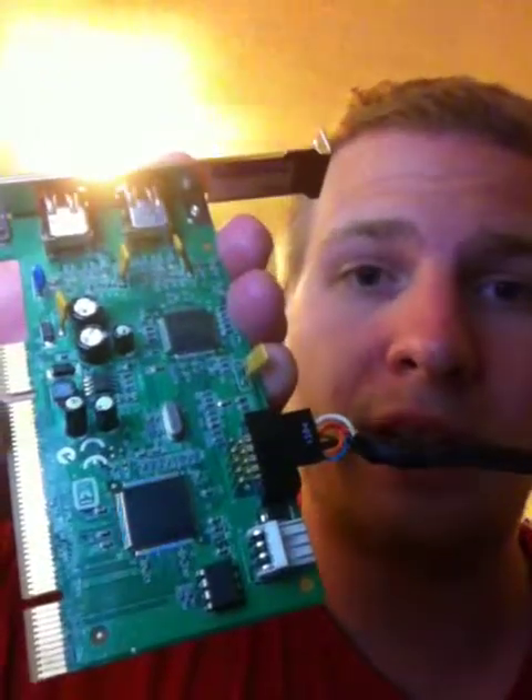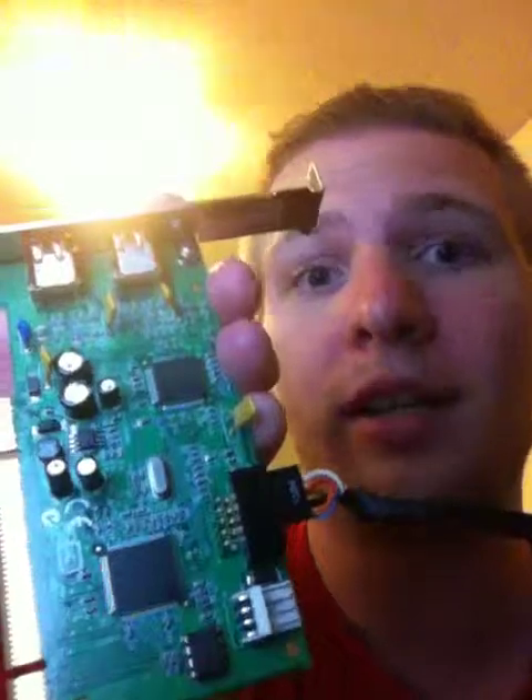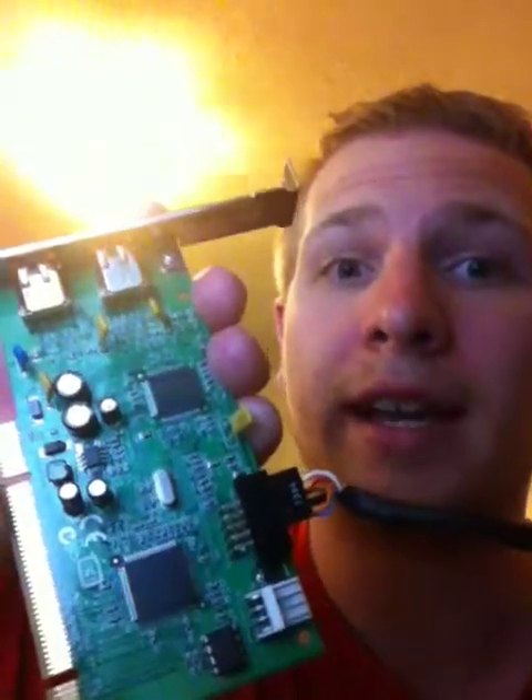Hopefully this helps me out and helps out some other people, because there is nothing on YouTube regarding connecting headers on a PCI card, let alone to your motherboard with the front panel of your computer. Thanks, have a good day guys.